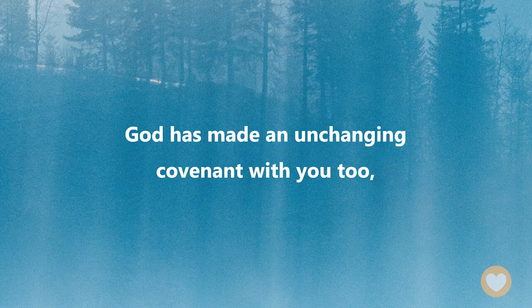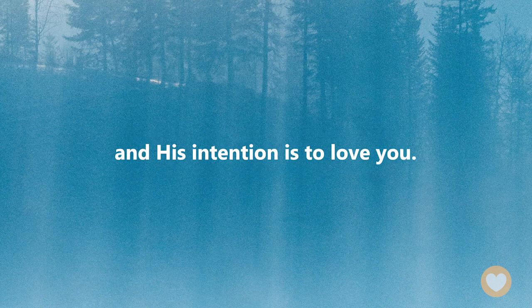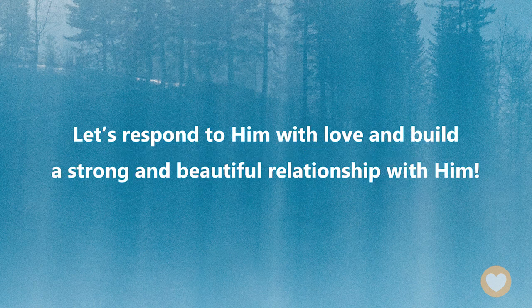Dear friends, God has made an unchanging covenant with you too, and His intention is to love you. Let's respond to Him with love and build a strong and beautiful relationship with Him.